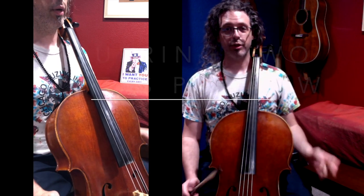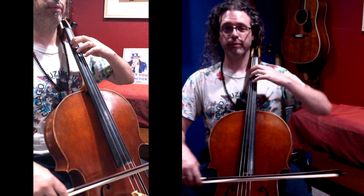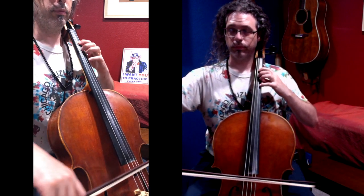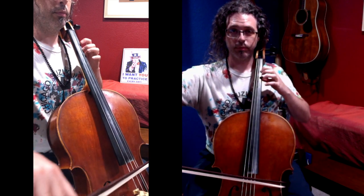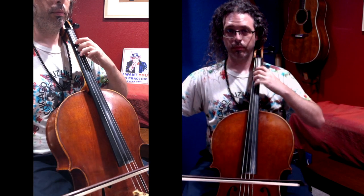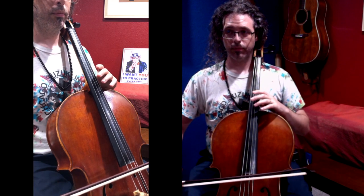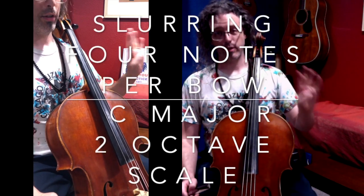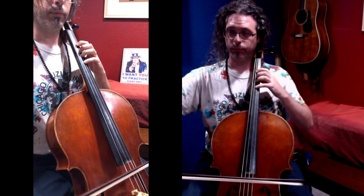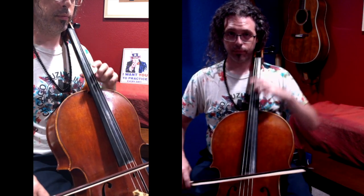C major, two octave, slurs. Slurring two. C major scale, two octaves, slurring four.